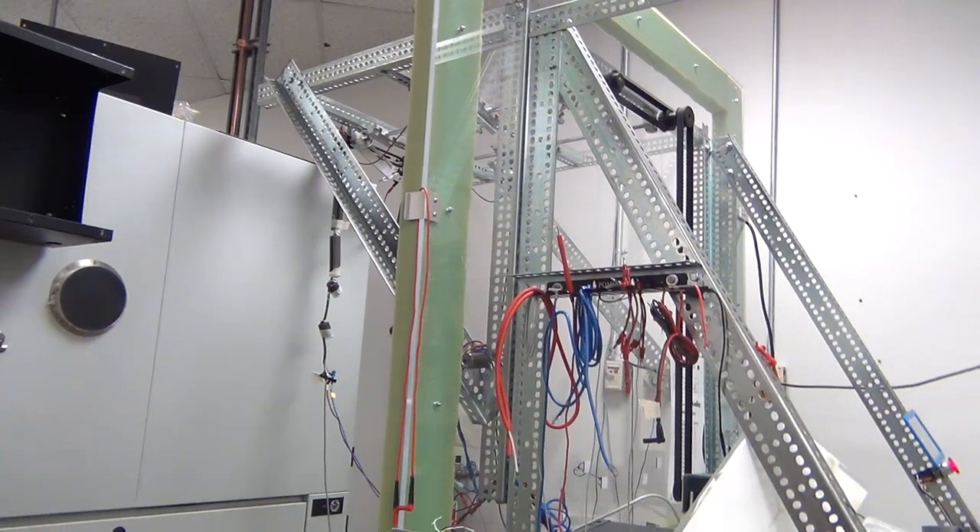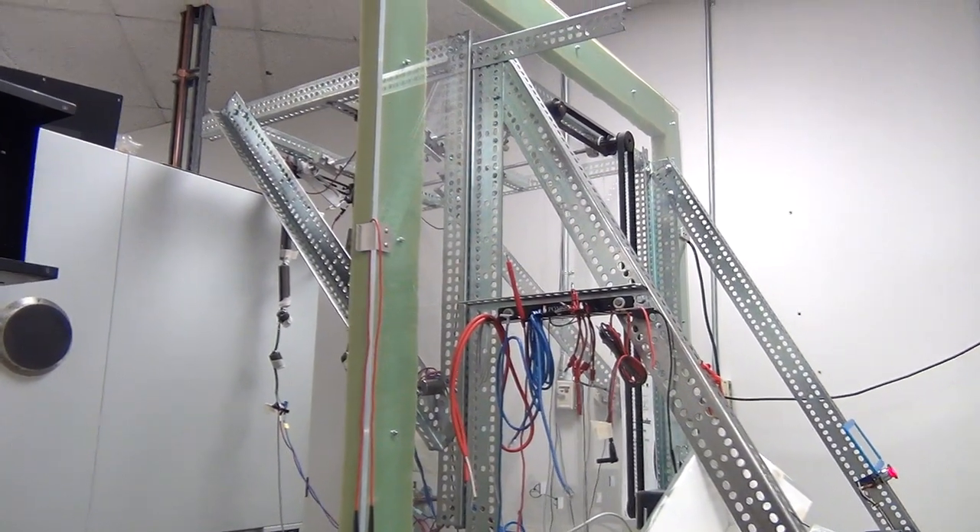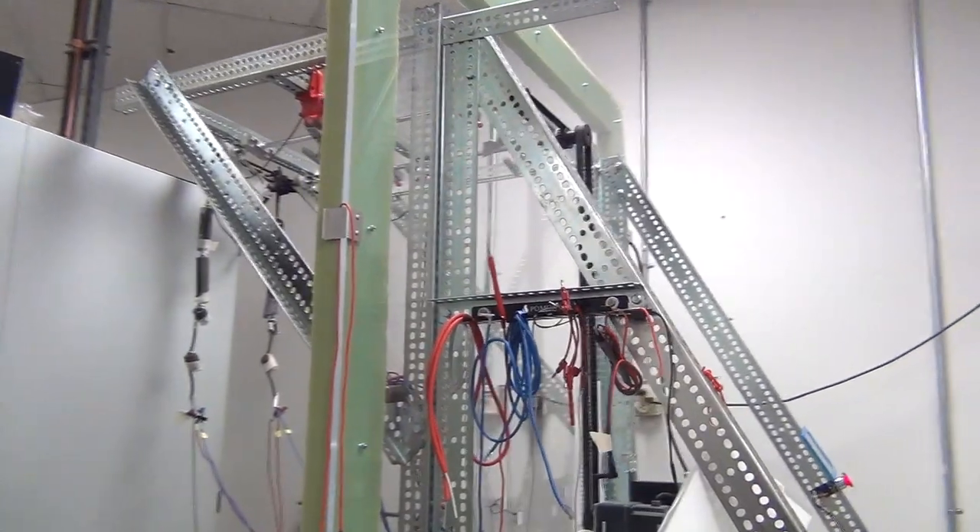They also have a test lead fixture to measure test lead reliability. Even though we look at the meter as the important part, you always have test leads attached and those are also an important part. The meter and leads are wrapped up and thrown in a toolbox, flying around the bottom of a truck — that's the kind of environment they're testing for.